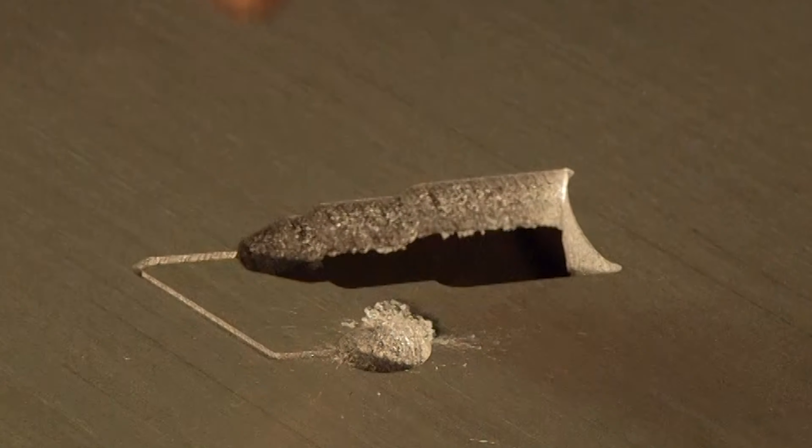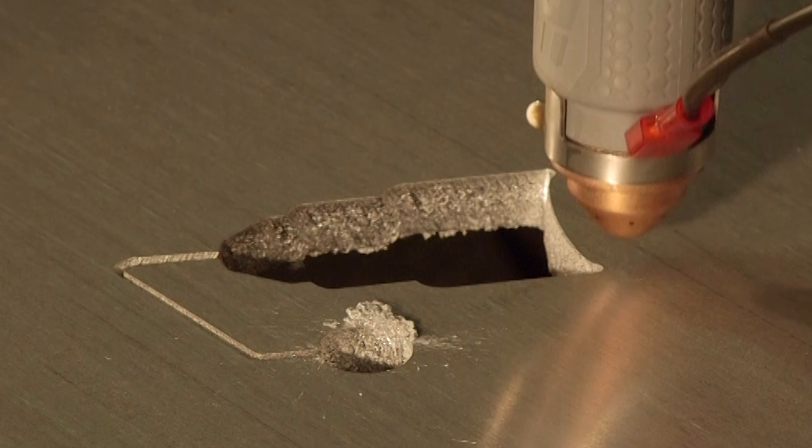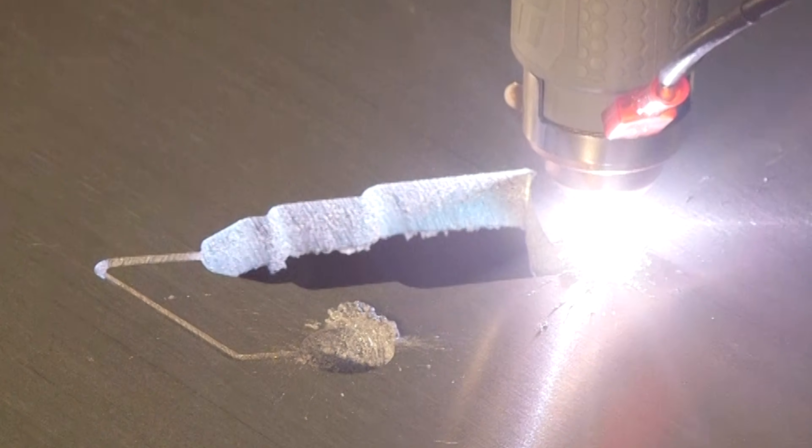Maximize your cutting range by being able to cut non-ferrous metals like aluminum, stainless, copper, and any other conductive metals. It can even cut stacked, metal-graded, or rusty and painted pieces.